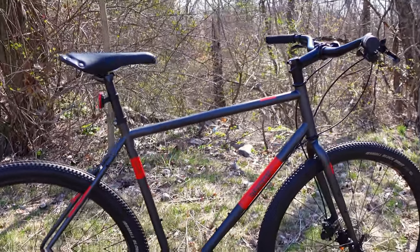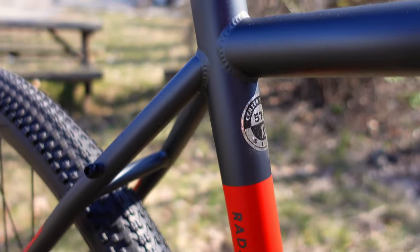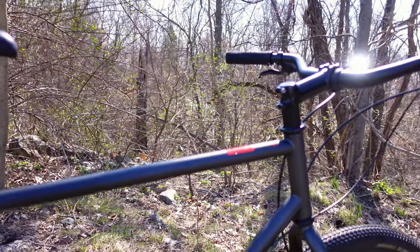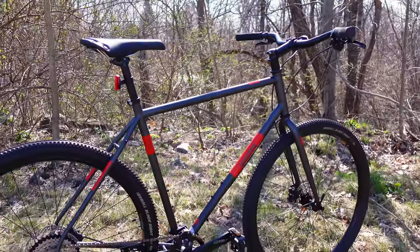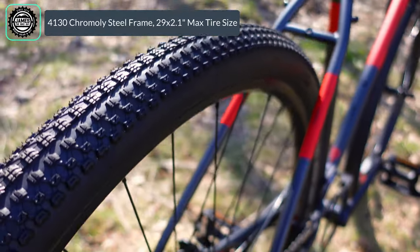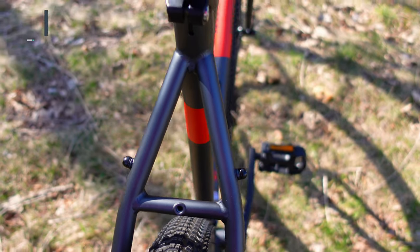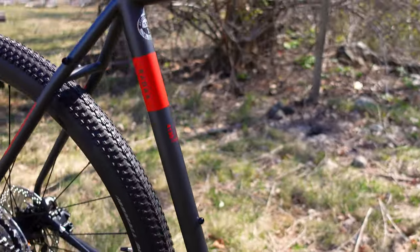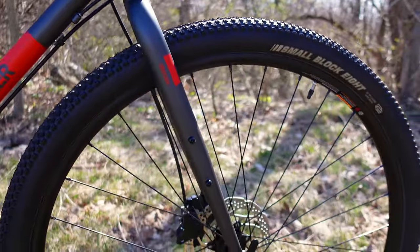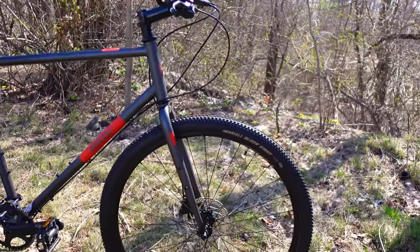This bike is set up with 4130 chromoly steel, so you've got a steel frame. It has Breezer's compact geometry setup and is set up with 29 inch wheels and tires, with clearance for an absolutely massive 29 by 2.1. Not to mention you've got standard water bottle mounts, and up front you've got mounts right on the side of the fork, along with rack and fender mounts that are on this bike.